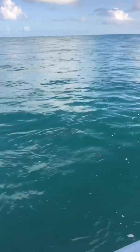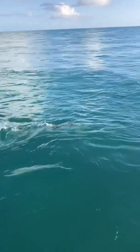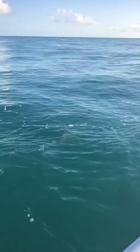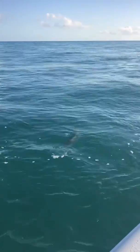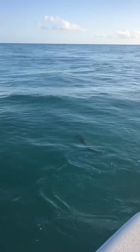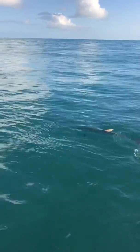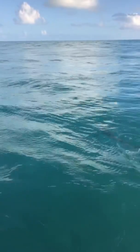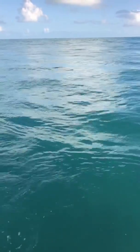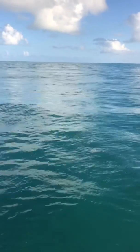Oh yeah, there you go! Oh yeah, pretty fish, pretty fish! Let's get one out of the way from the bridge. Good job JC, nice fish! Come on, put on the show — now he's going the right way.